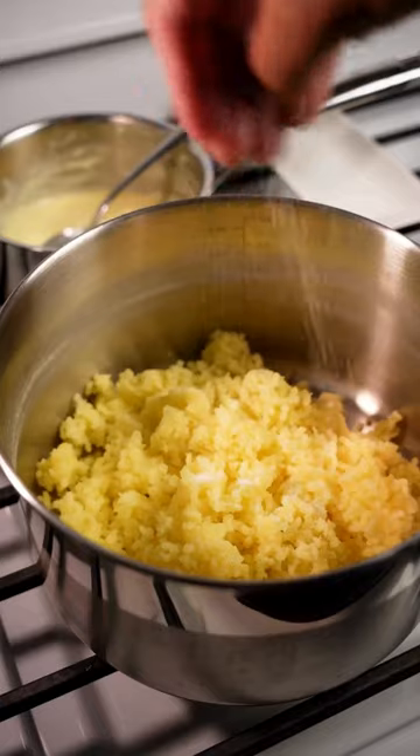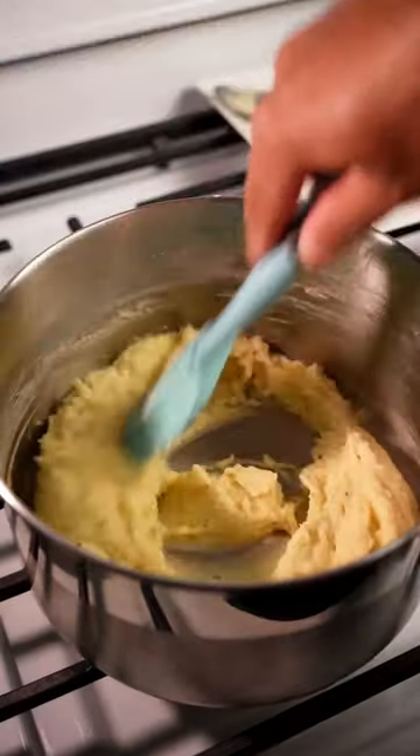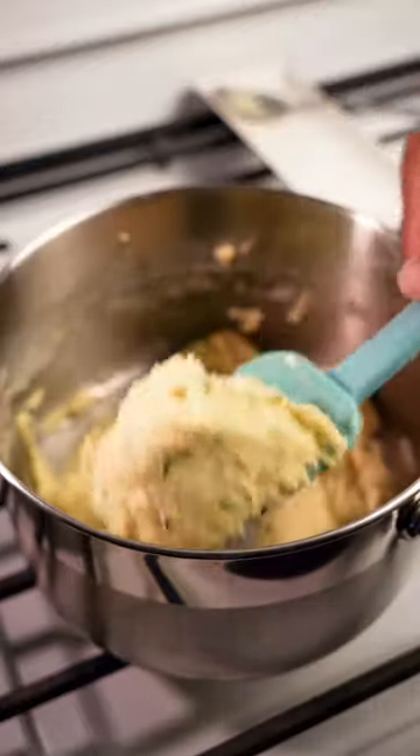I'm using a potato strainer for extra fluffiness. Season with salt and pepper, then add the infused cream, and mix well before adding more cream and chives until smooth.